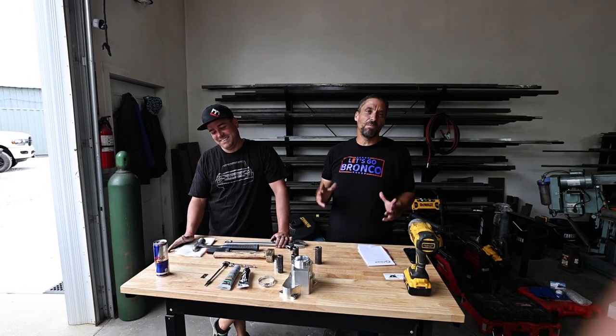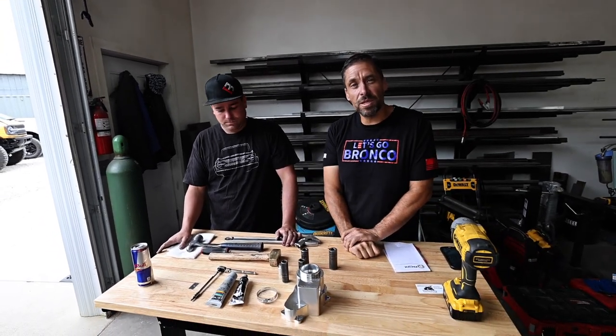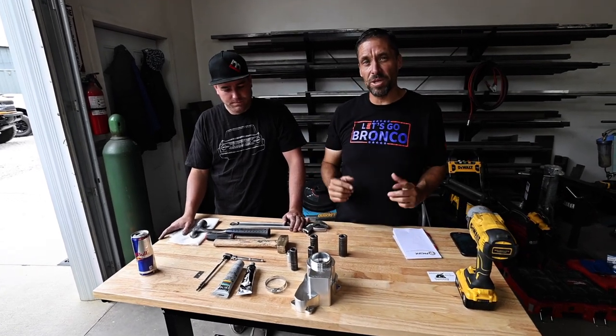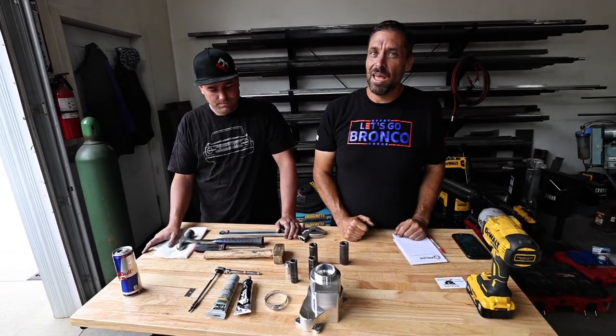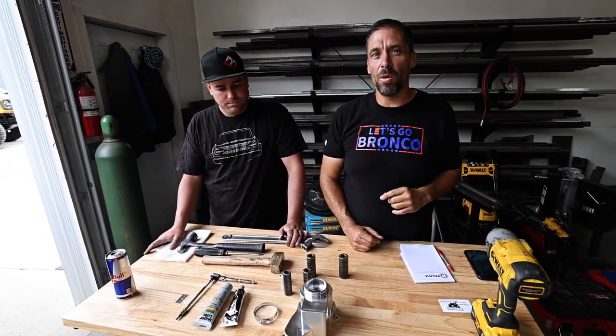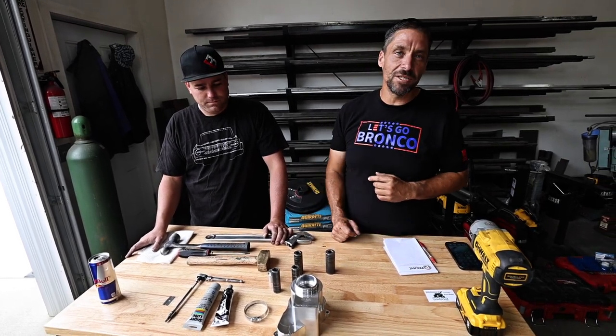Today we're going to do an install on our Stage 3 housing for the 2021-2022 Ford Bronco. This solves a lot of problems, but most notably keeps your steering from breaking. We have a lot of detail on the failures of this — I encourage you to click on that video to watch more about how it fails and why you need this product — but let's get right into the install.